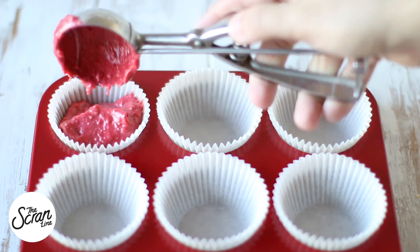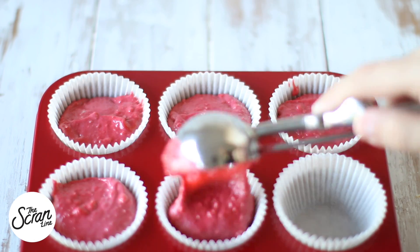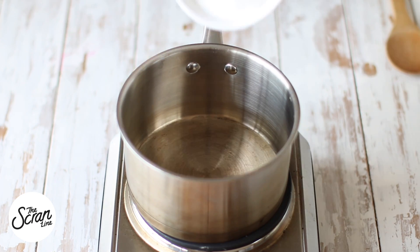Mix for a final 20 seconds. I'm lining my cupcake tin with some cupcake liners and filling them up about three quarters of the way. We're going to bake them for 25 to 30 minutes and then transfer them to a cooling rack.